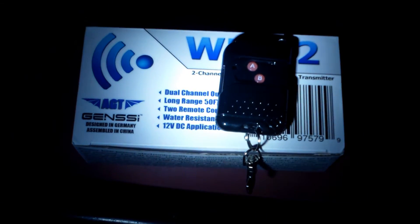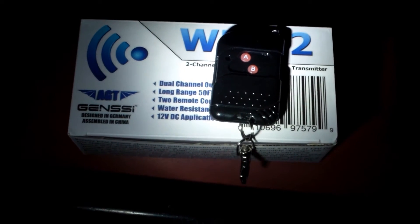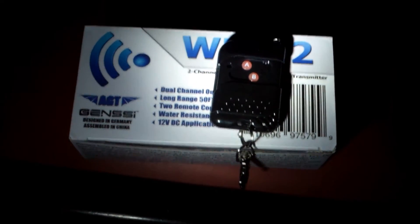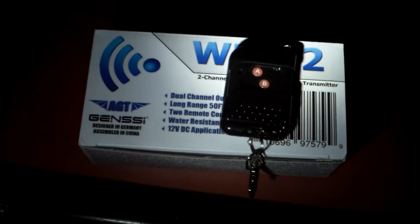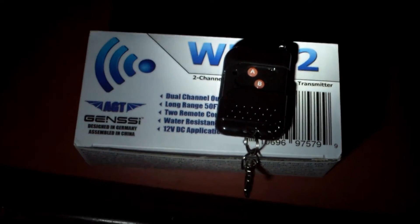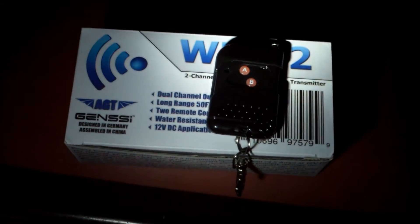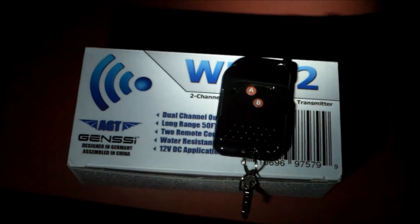Nite Rock here. Tonight I'm checking out the remote system. What this does is turn on my lights and other options. On that remote you see two red buttons — one is A and one is B. A turns on my LED lights, and the other I can use for anything I want. Tonight I have a 300,000 candle power spotlight, so let's check it out.